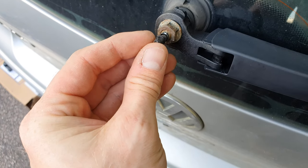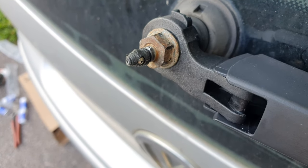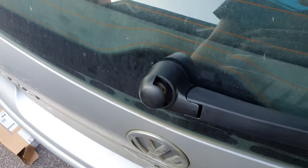Don't forget the squirter nozzle — pop him back on. He's a bit mangled. And then last piece of the puzzle, done.